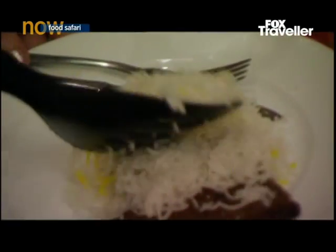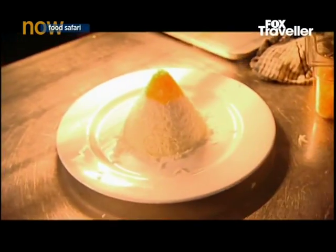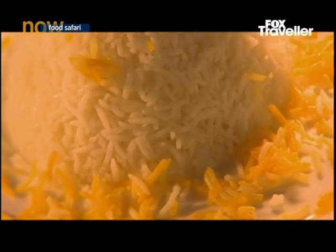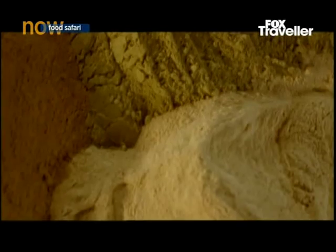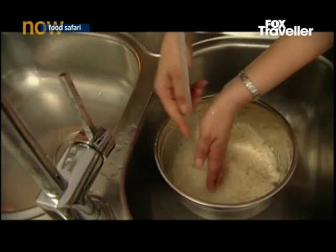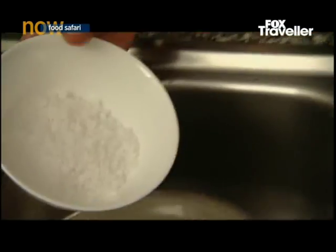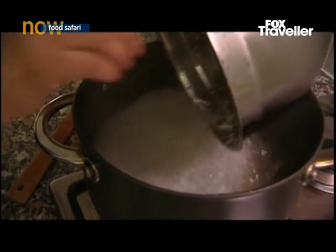Since ancient times the Persians have used rice not as a side dish but as the centre of celebrations. Cooking can take hours to make each of the grains just perfect and worthy of the title the pearls of Persian cuisine. We make the rice with our heart and soul — we put a lot of effort in it because we love to make it. Nadia Sajadi knows all the rules. Her rice is legendary amongst her family and friends.